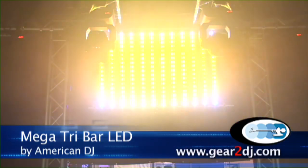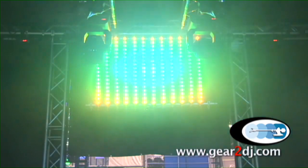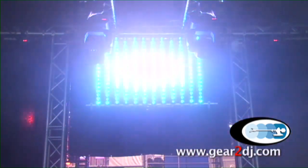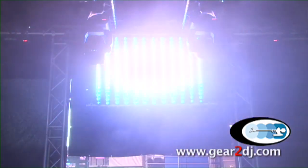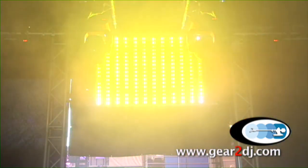Here we are showing the Mega Tri Bar. Up here we are displaying 12 units. The Mega Tri Bar is another runoff of our Mega Bar Pro, but what we did was we took it a step further in two ways. With the Mega Tri Bar, we added tri-LEDs. So now you have 18 LEDs times 3, which is a total of 54 watts of LEDs.